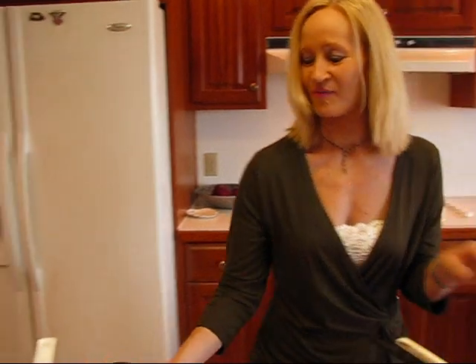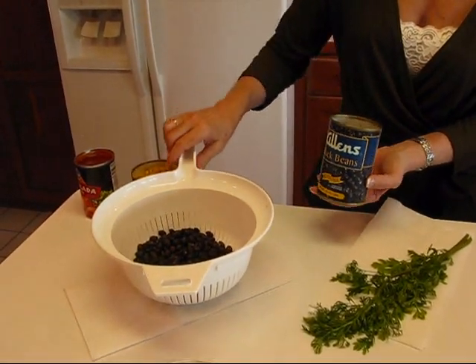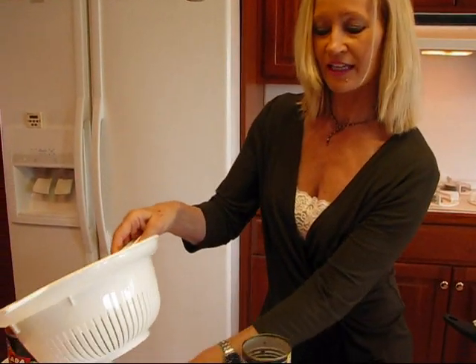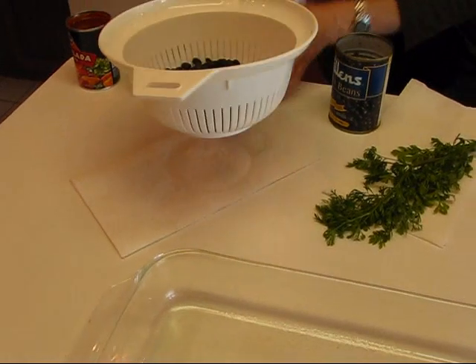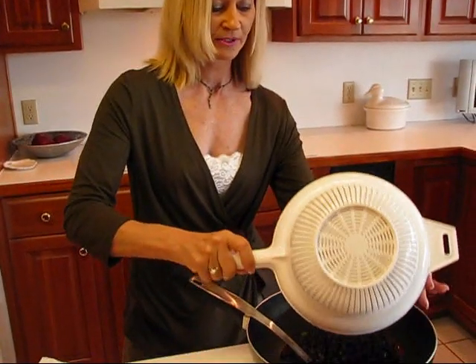And then I have black beans. These have been drained and rinsed — that's why they're sitting in my colander and they're not even leaving any residue on the bottom, because I drained them carefully and rinsed them. So let's put those in.